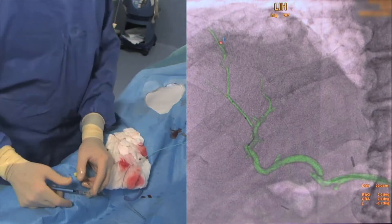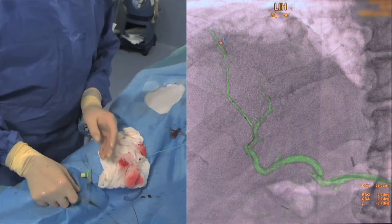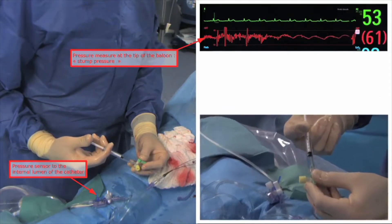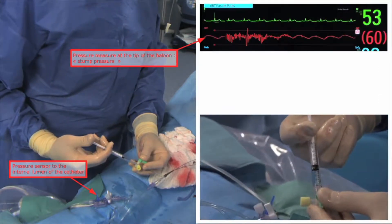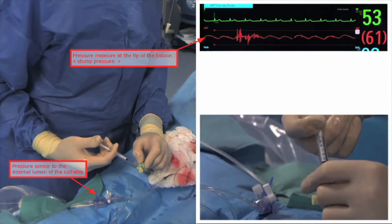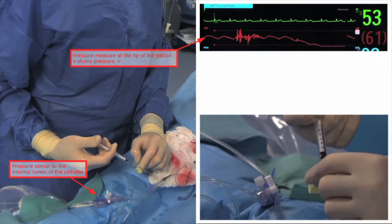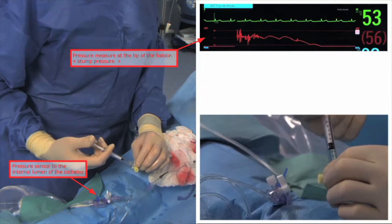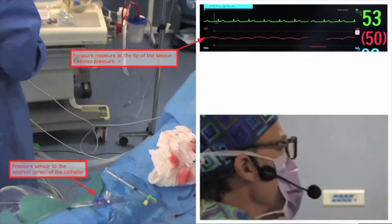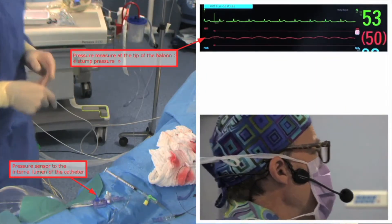I'm now ready to treat, and I will prepare my emulsions and then inflate the balloon. I will inflate the balloon with 0.1 milliliters, or maybe even less, because that's a very tiny artery. And we can see the drop of 10 millimeters of mercury after inflation.